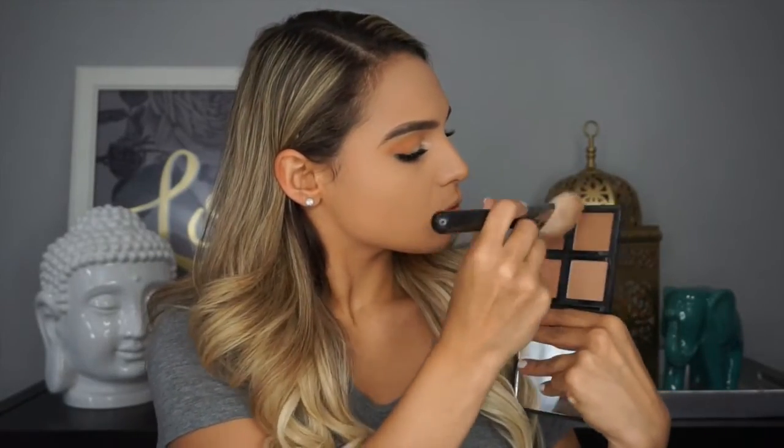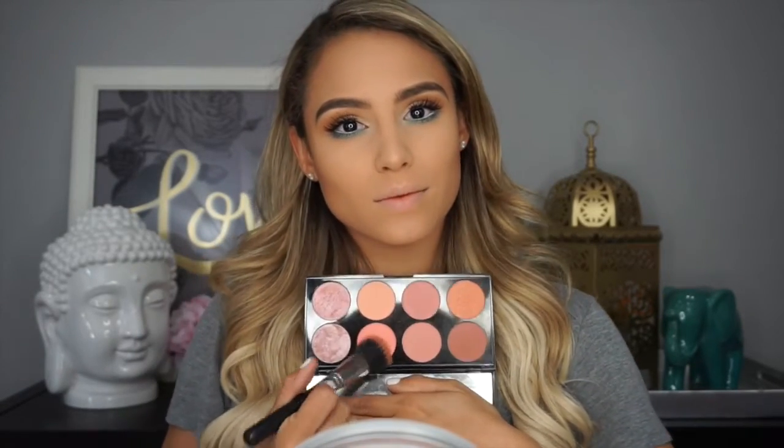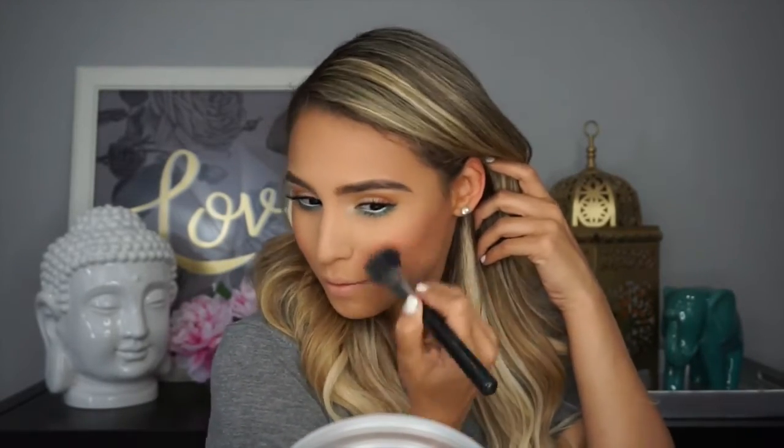Now finishing the rest of my face. I'm using the ELF Bronzer Palette in Bronze Beauty, mixing the second and third colors, and bronzing my cheekbones and up against my hairline around the perimeter. Once I have enough bronzer on, I dust the brush all over my entire face to avoid harsh lines and get a nice, natural bronze. Then I pick up the Makeup Revolution Blush Palette in Hot Spice and apply a little blush to the apples of my cheeks with upward swishing motions to fuse my highlight and bronze and add a little color.